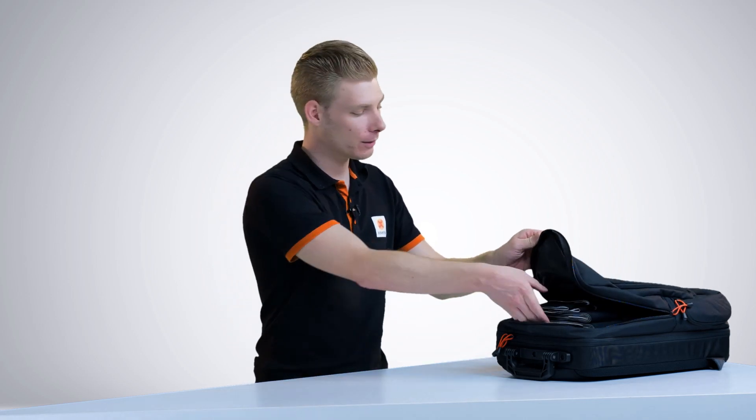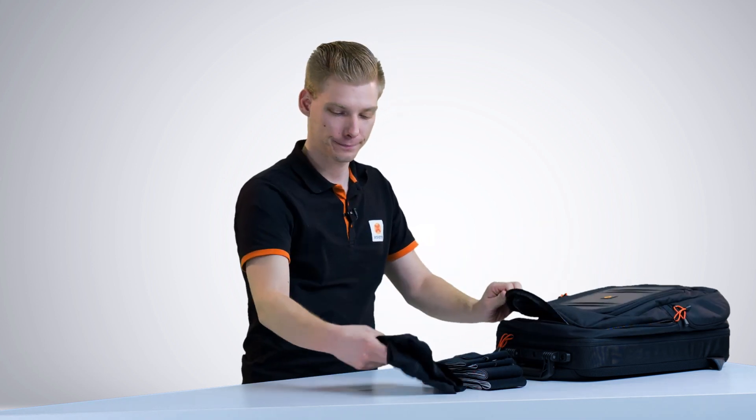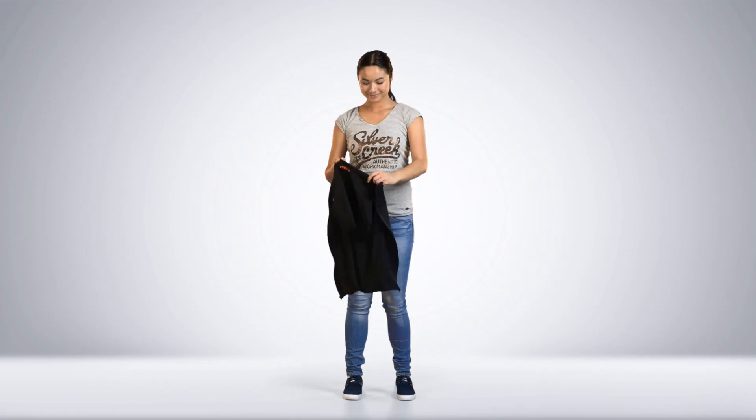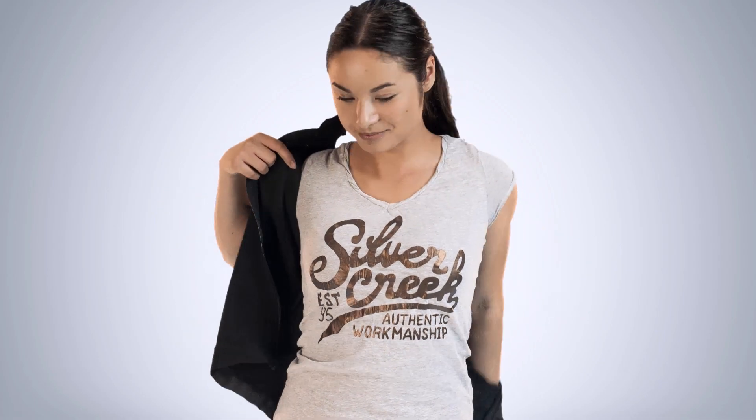We just finished the body measurements. Let's set up MVA Winda by starting with the straps and the shirt. Make sure you take the proper size shirt, as this needs to be a tight fit.